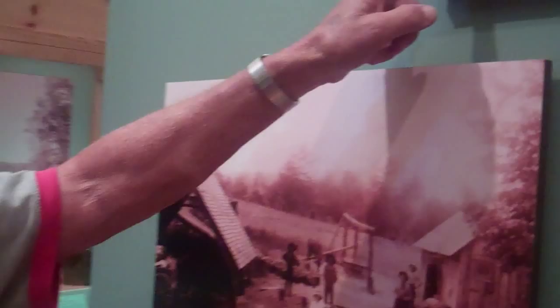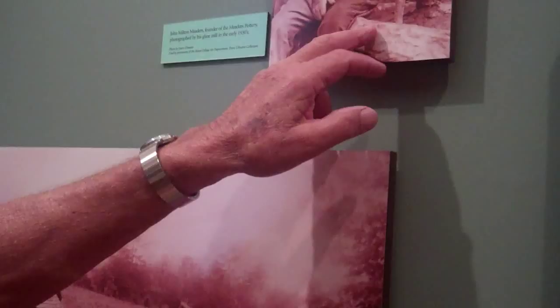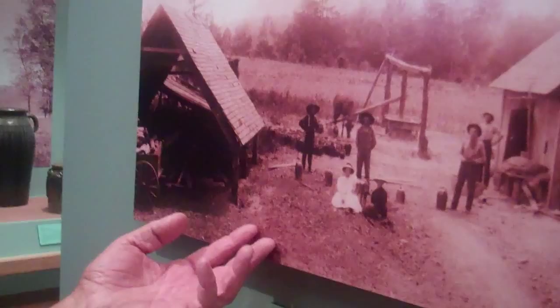Tell me a little bit about the picture here, Welchel. Well, this picture on top is my granddaddy, John Milton Meadors, and he's sitting on an old grinding rock where they grind the clay, and the background is part of the old shop on the outside. This is a rock like an old corn mill where they pour the clay and the glaze in there and they grind it until it got to the right consistency. And they dipped their pottery in it and glazed it.